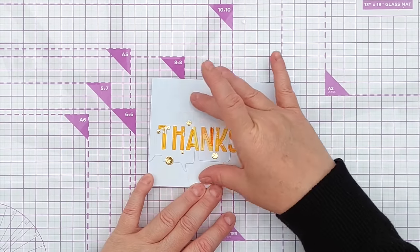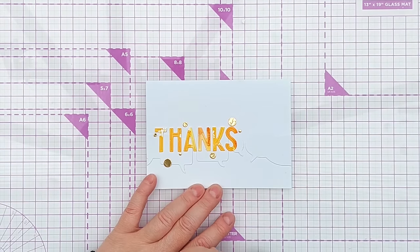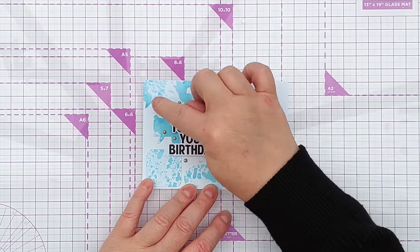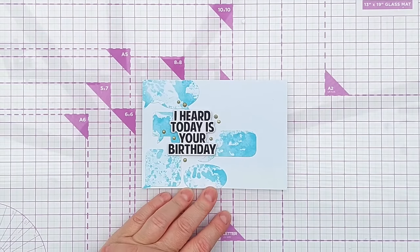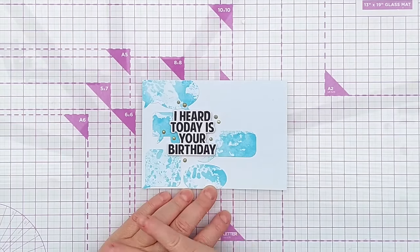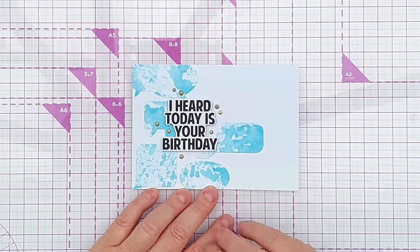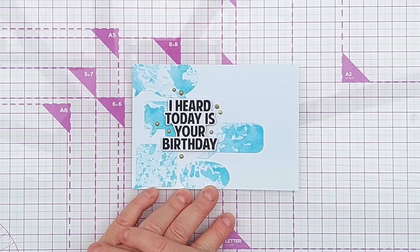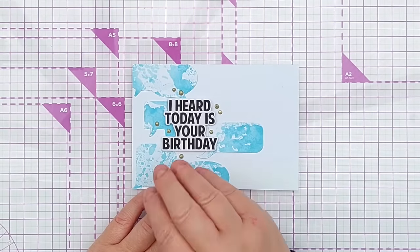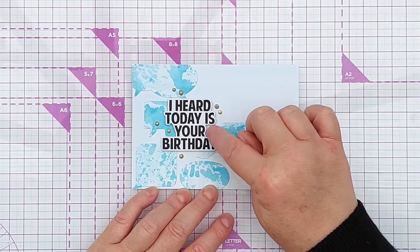This is another clean and simple one: lots of white space on one side, and I've popped on some speech bubbles cut from another of my backgrounds — I think I smushed paint onto a gel plate and lifted the print, giving a really subtle texture with some color. The sentiment says 'I heard today's your birthday,' which I thought went well with the speech bubbles. It's bold in black, but I've drawn further attention to it using gold and Nuvo drops for shimmer, shine, and dimension.